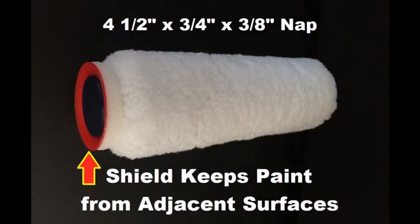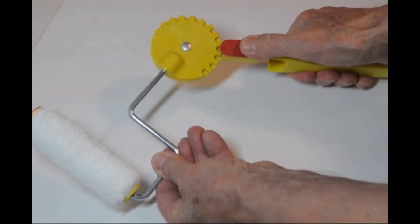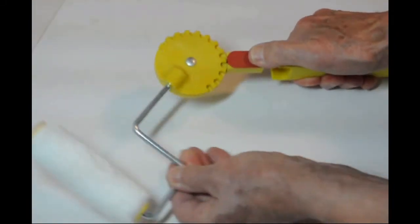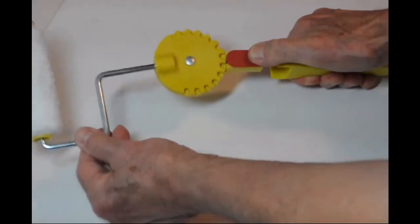This is the bigger one. See the paint shield on it? It helps you get right in next to trim and stuff. They have these teeth on them that you can adjust the angle of the roller. You can put it on a pole and get right up on top of door frames and things. Right now I'm just doing next to this door frame, and you can see how close this thing gets — that's so fast, way faster than a brush.